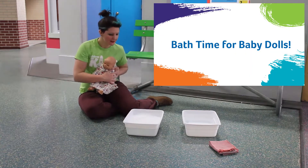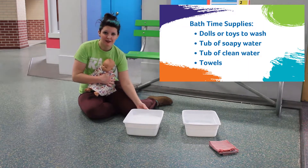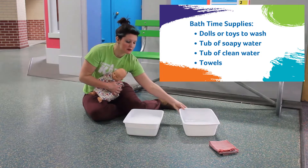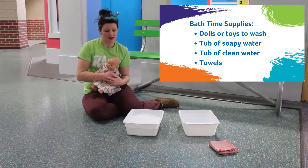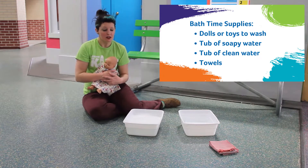I've got one of our babies, and I have a tub of nice soapy water to clean our baby in. And I have a tub of clean water to rinse our baby in. And I have some towels — we're going to use a couple towels for scrubbing our baby, and at least one or two for making sure our baby is nice and dry.